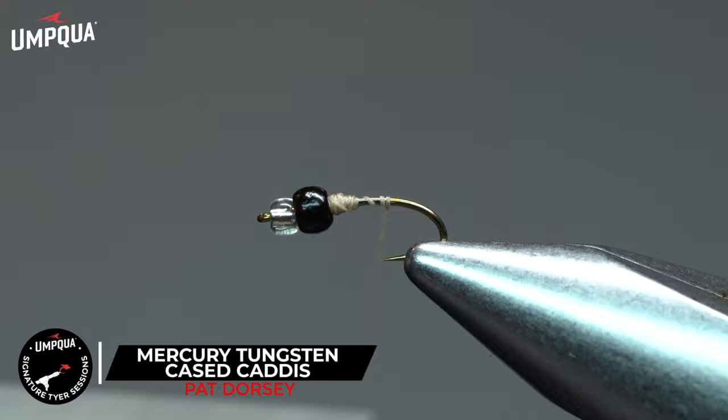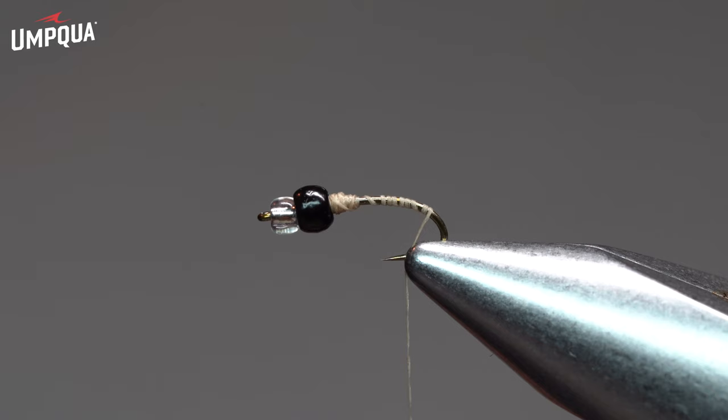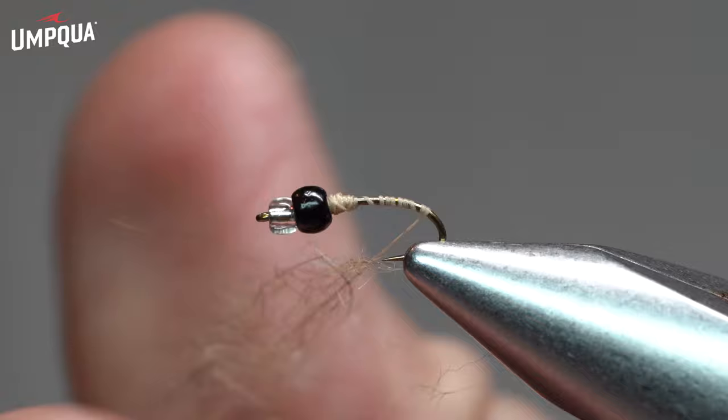Then we'll advance the thread back rearward towards the hook bend, and we're going to take some hare's mask dubbing. I typically blend my own hare's mask so that I can have a lot of guard hairs in the mixture. This pattern typically is going to look a little on the messy side if it's tied well.